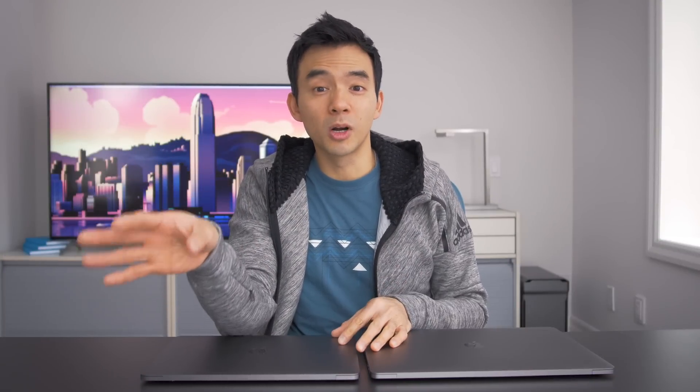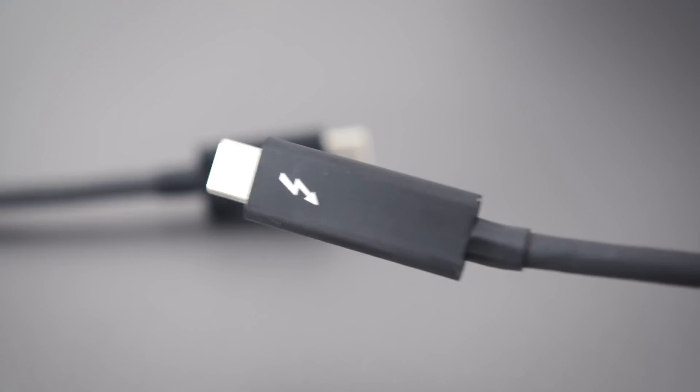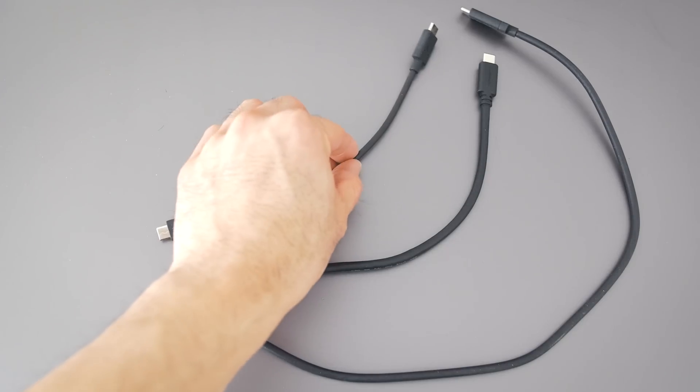One last thing: you need an active Thunderbolt 3 cable to make the Thunderbolt 3 enclosures work properly. They're often short, but they can be up to 2 meters in length. Just look for the Thunderbolt symbol — if the cable doesn't have this symbol, there's a very good chance it won't work, even if it's a super short cable.